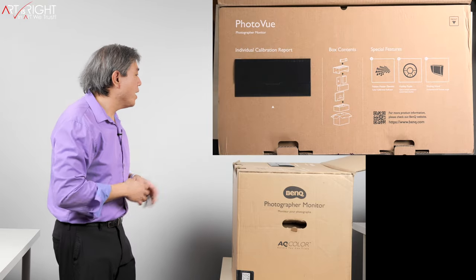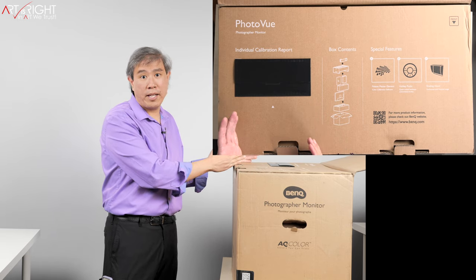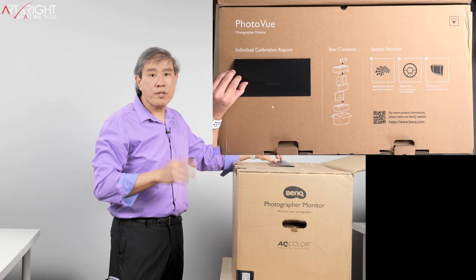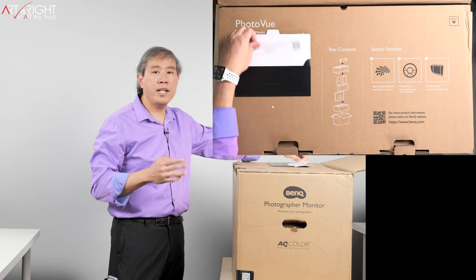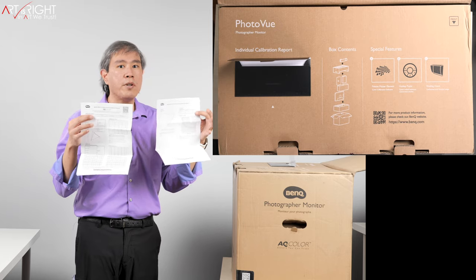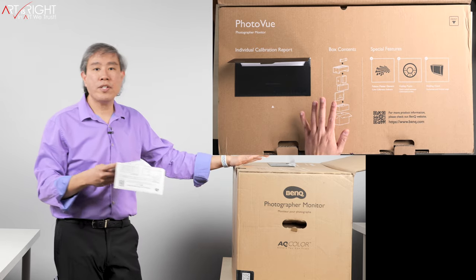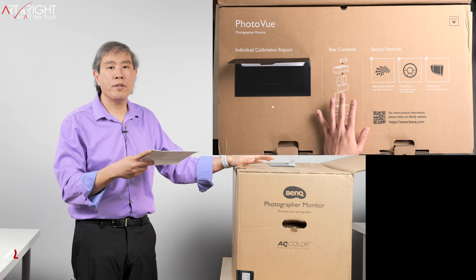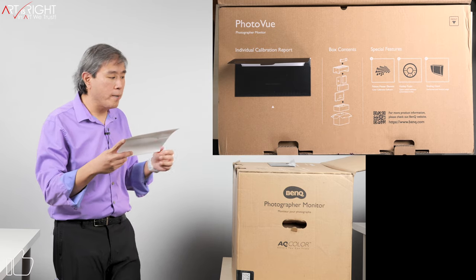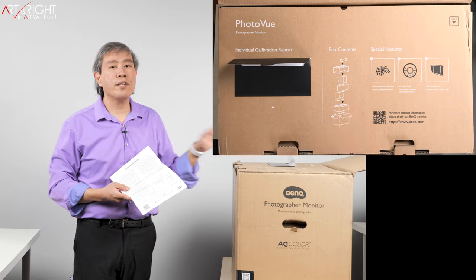This display is the upgrade to the SW271. It is a 4K, 27-inch hardware calibrated display. The first thing we get when we open up this box is the individual calibration report. This comes with BenQ Pro display lineup — the SW and the PD line. The difference is that for the PD lineup you get a one-page report, while for the SW line you get a two-page report — a much more thorough calibration process at the factory. For example, the average delta E of the panel I got is 0.42, with the maximum delta E being 1.33. With the SW line, BenQ will always guarantee a display with a delta E value of less than 2 from the factory.